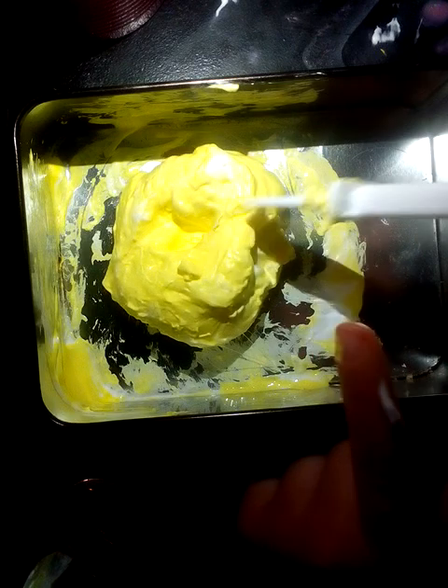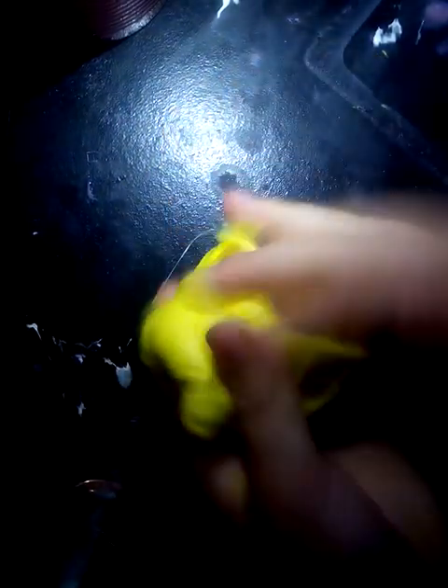Now your slime is like this, you're going to need to knead it. The slime will be sticky at first but the more you knead it the better it gets. I have now been kneading it for like two minutes and now the slime is done.